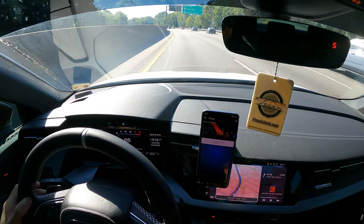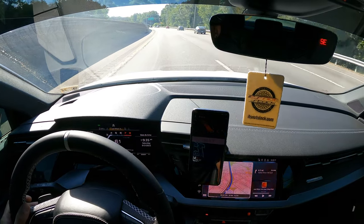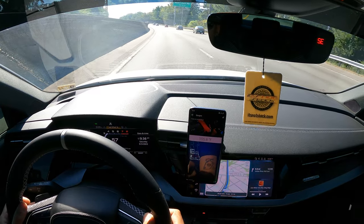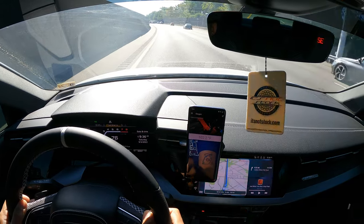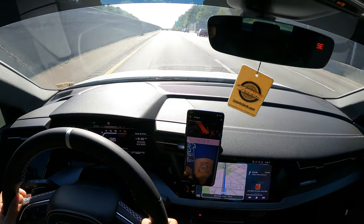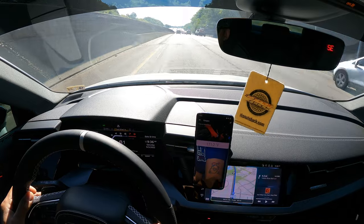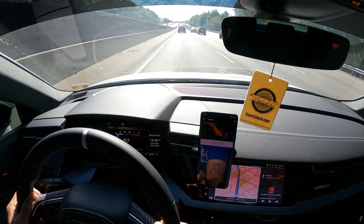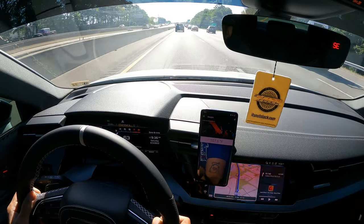Alright guys, here we go again — another pull, going into fourth gear. It's 85°F out now. Just climbing, climbing: 110, 110, 111°F. Wow, that's crazy. That was from about 60 to 90 miles per hour — just no good at all.